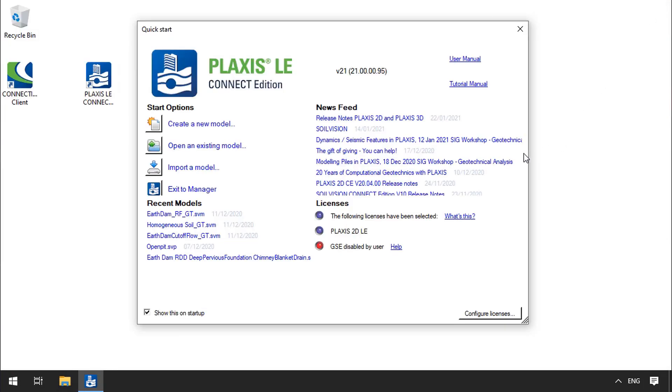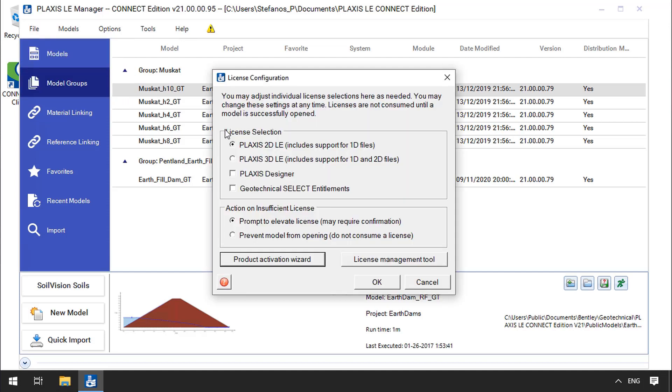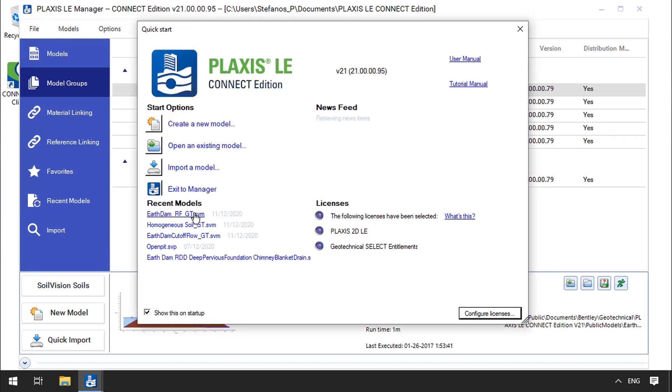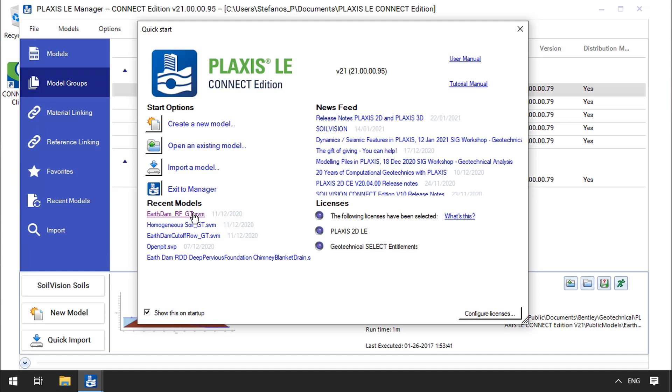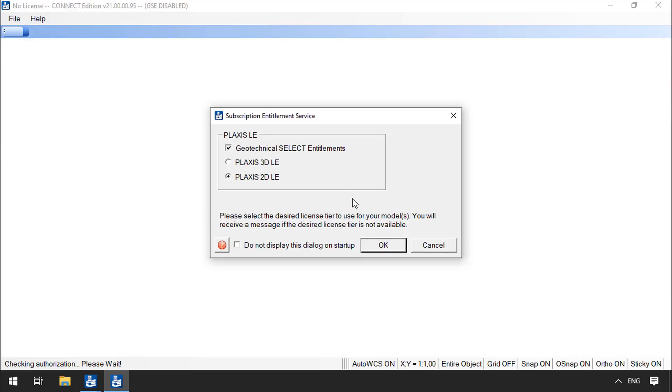Provided that the Quick Start screen is visible, you can directly click on Configure Licenses. This screen may not appear if this option on the left is unchecked. In this case, the Plaxis LE Manager will be shown, which also has the option File, License Configuration. I will select the proper licenses, accept the changes, and open the model and run the analysis. I will accept the current license configuration in this window too and proceed in opening the model.